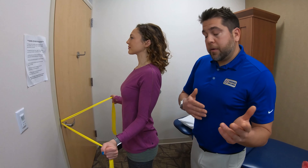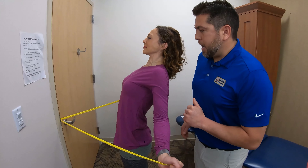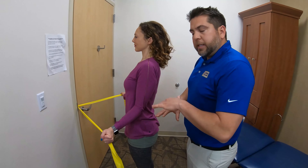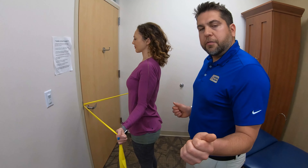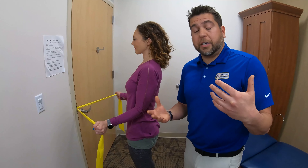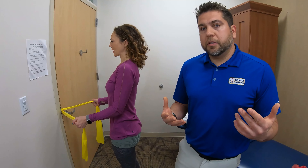If it's too heavy, she may compensate with a little back motion or bring her elbows up away from her body. If that happens, bring that resistance back down and perform it correctly for your ten repetitions. When you're done with the exercise, you say to yourself, 'That was about a five or six out of ten on the exertion.'